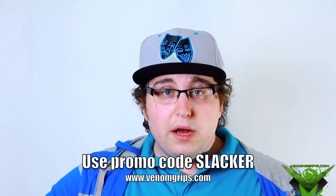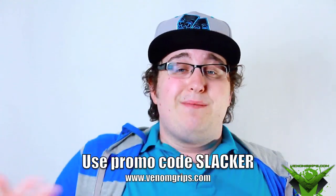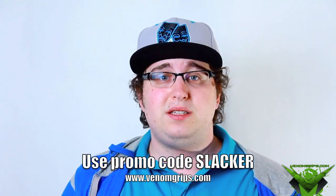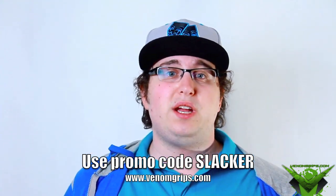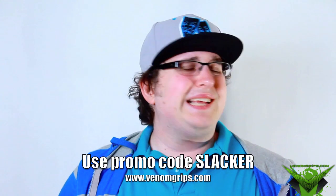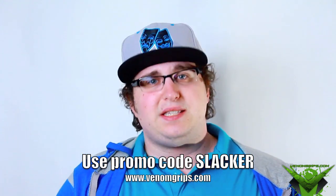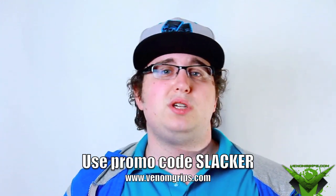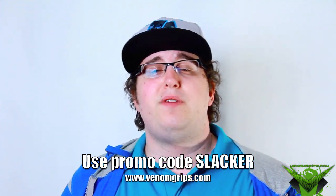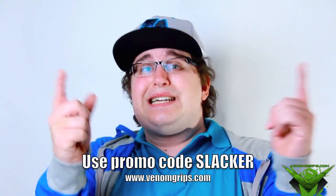Me and Matt are also talking about doing custom controller giveaways on my channel. If you'd like to see custom Xbox and PS3 controller giveaways here, give this video a like — let's see if we can hit 50 likes. Venom Grips just started in July and they're doing really well. Thank you to Matt from VenomGrips.com, and to all you slackers — keep on slacking, pick out some stuff, and I'll see you soon.